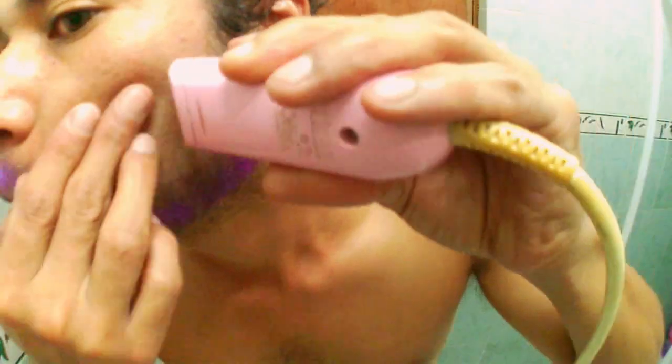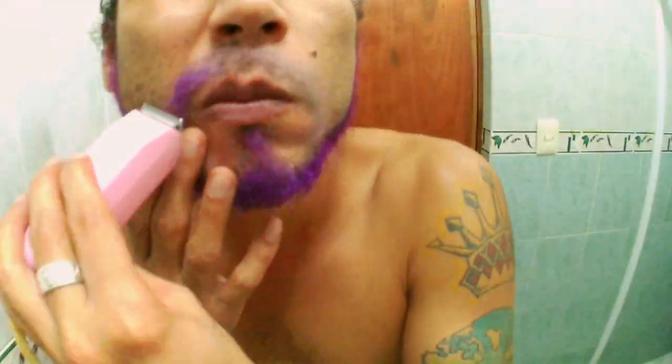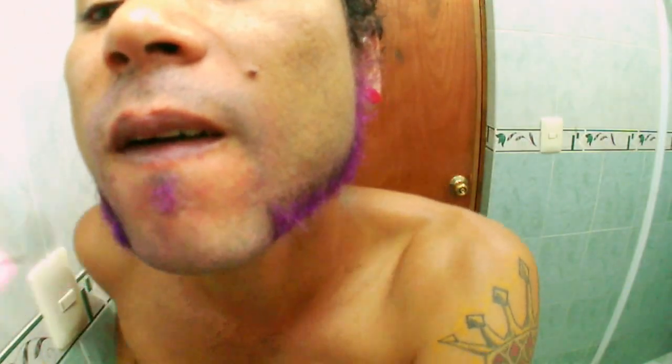To finish the look, trim your beard and give it a new shape. Check the purple and see where the artist is. Here we have the purple beard — a touch here and there and we'll be done.